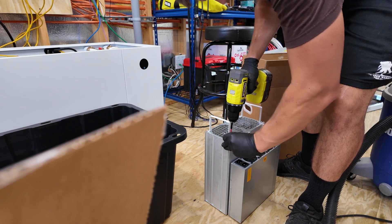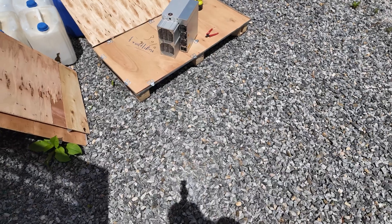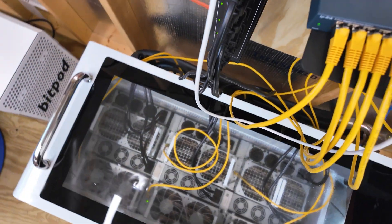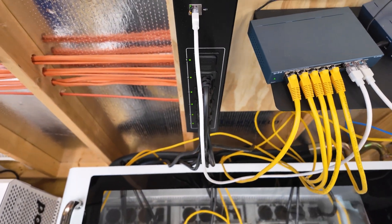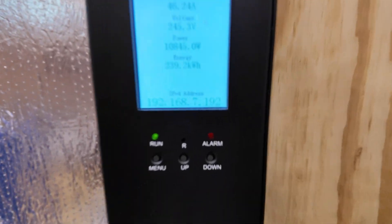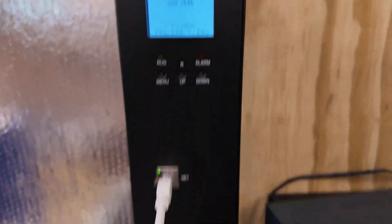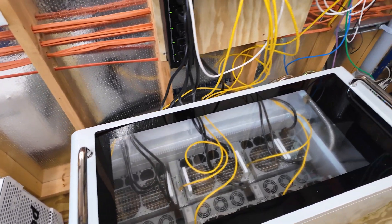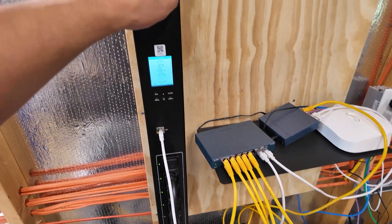I got that miner prepped. I gave these DG-1s one last opportunity to start mining. And if we see 46 amps — which we do — they're not mining. Pieces of crap. So let's go ahead and shut this down.